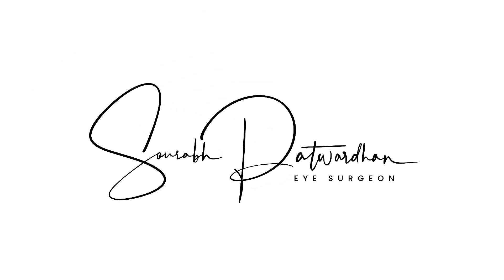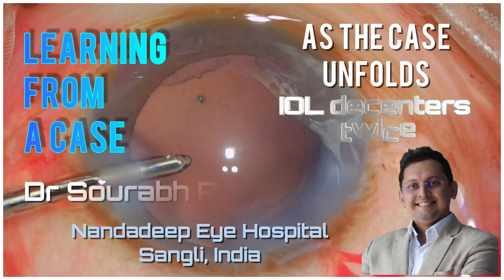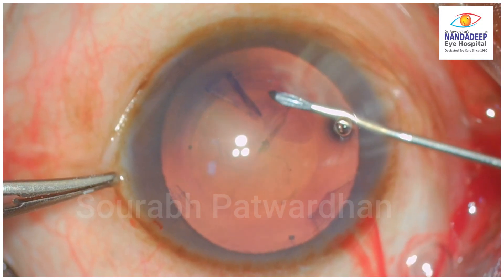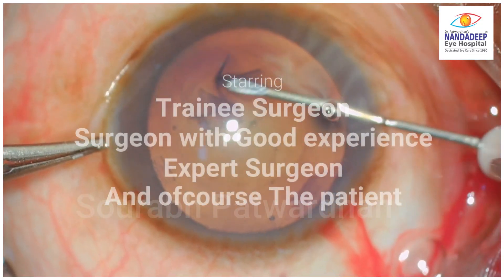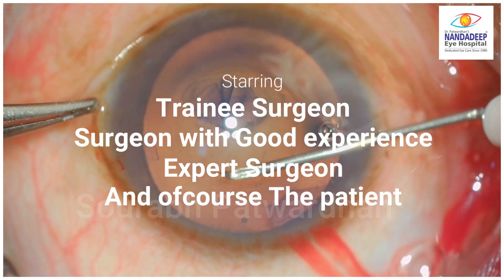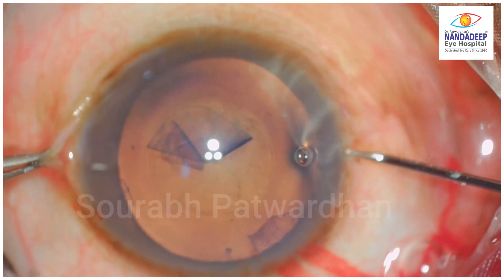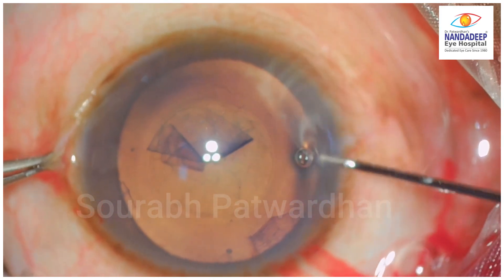In this video, we will be seeing a very interesting case and what we learn from this case as the case unfolds. This is like a story where there is a trainee surgeon, another surgeon with good experience, and an expert surgeon — and of course the patient who is involved.